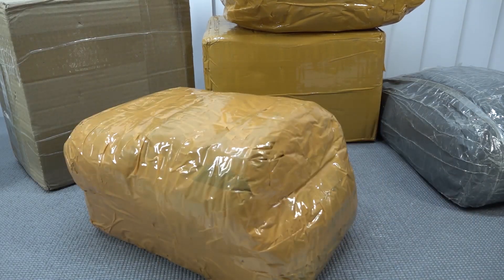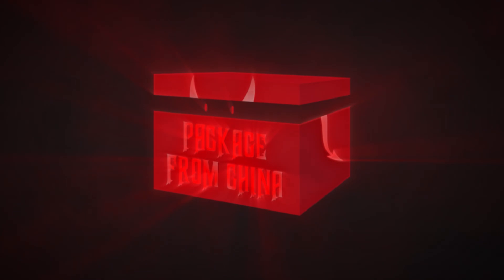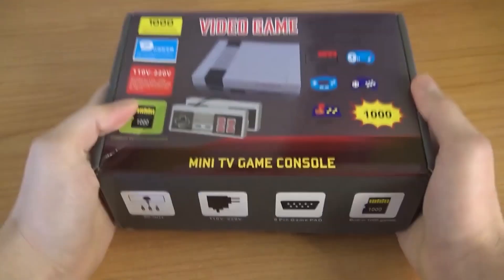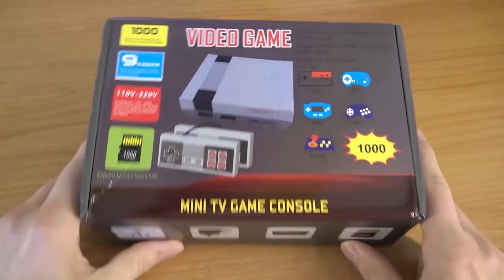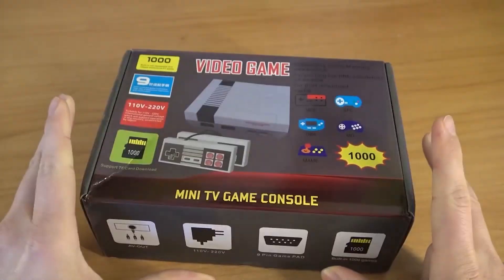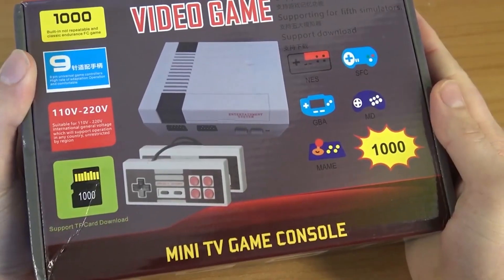It's time for the package from China! Hey guys, welcome back to the channel. It's awesome that you're tuning in. So on this channel I've reviewed so many of these clone systems, especially the NES clones. They have made so many of these things, but this time we're going to get something different.